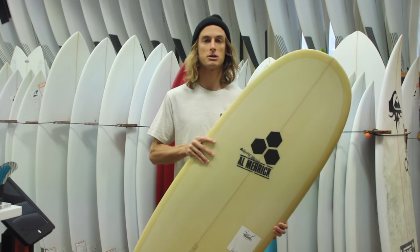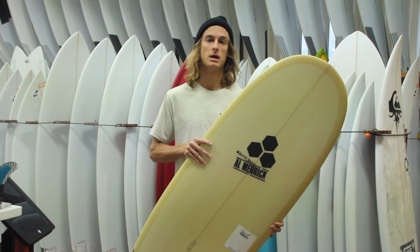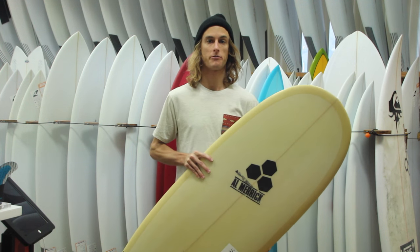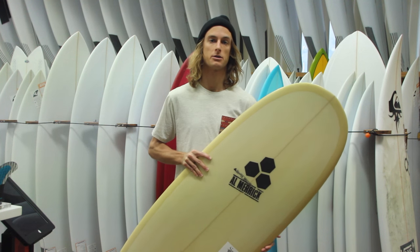Overall this is a great board for the smaller days, but even for some of the bigger, weaker surf it would be super fun. Just a great all-around board — something that would be good to pull out for the weaker days when you're not really working it around with your shorter board.